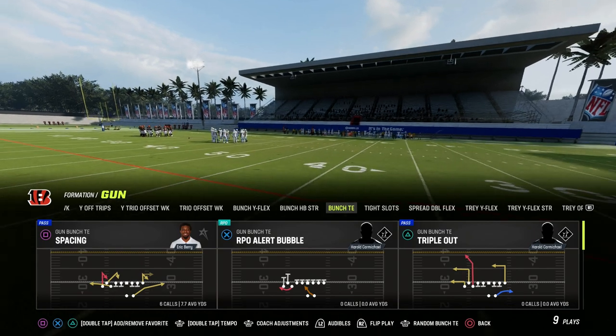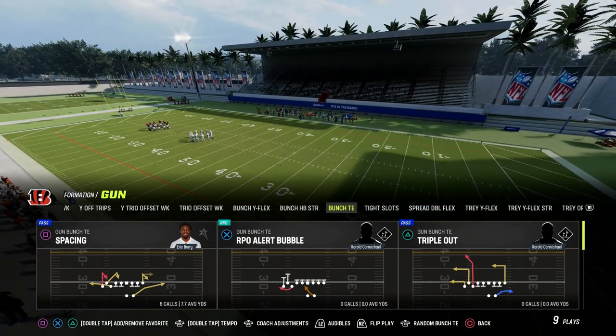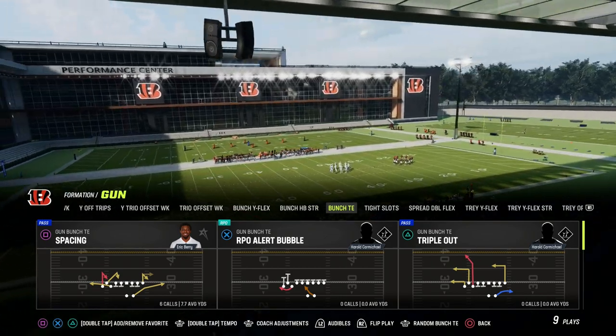If you want to get my entire Bunch Tied In Offensive eBook, make sure that you join the Patreon. It's only $10 to become a member and it gets you access to all of my Madden 23 Offensive and Defensive eBooks.